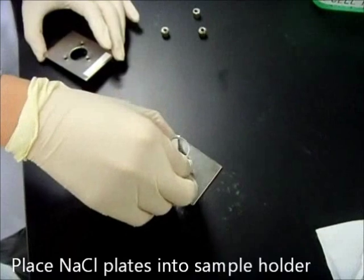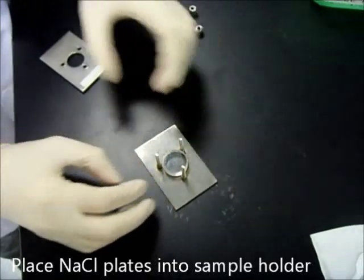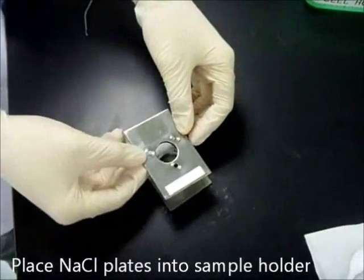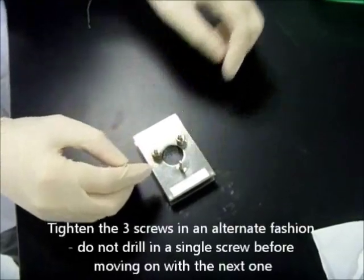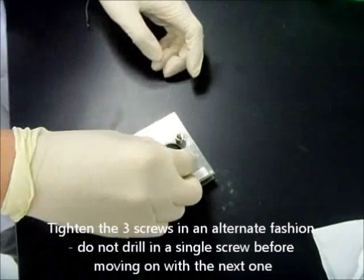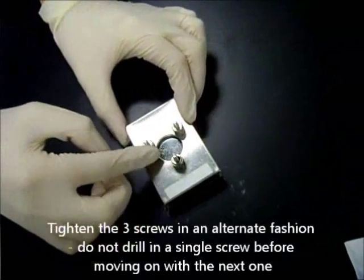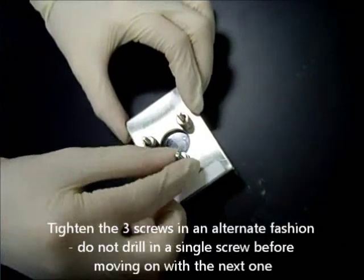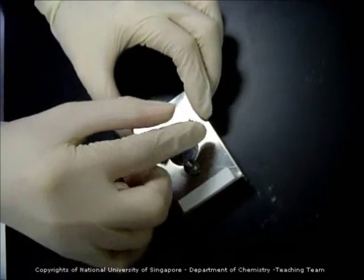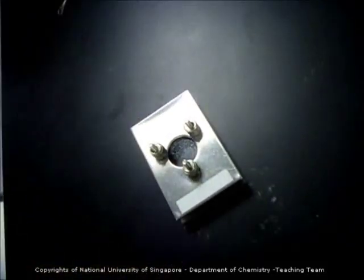Sodium chloride plates sample holder Type 1: place the sodium chloride plates into the basement of the sample holder, and then put the cap on. Tighten the three screws in an alternate fashion — put each screw in two to three rounds, then move on to the next screw, two to three rounds again, and slowly adjust. Because if you screw one too tightly first, it will crack the plate.